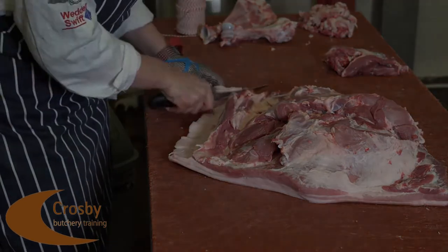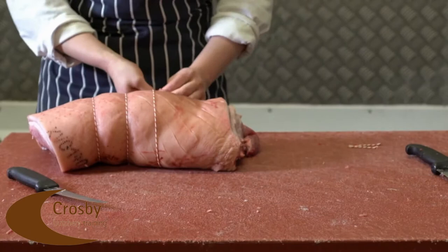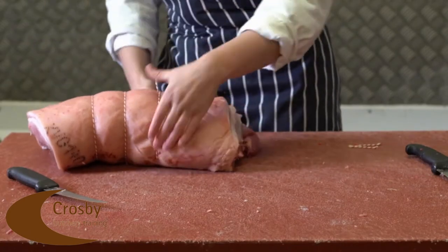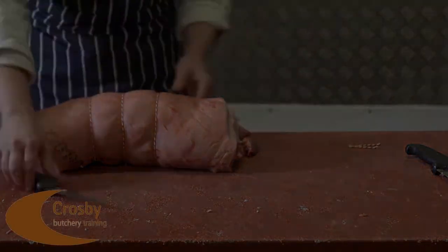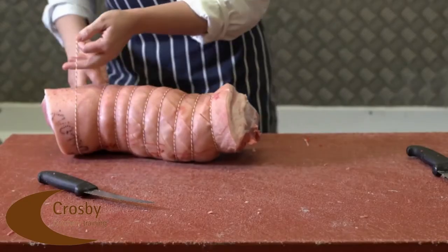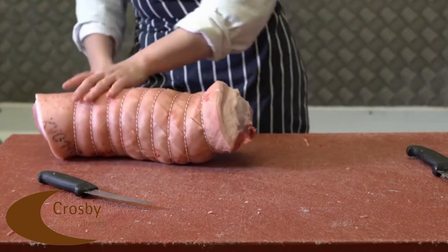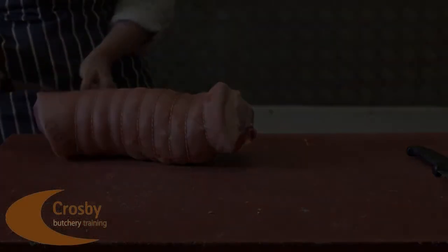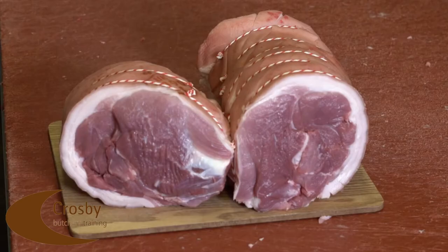Score accordingly and then roll to your liking, making sure all knots are in a straight line. We need a one kilo joint so cut accordingly. And there we are — rolled shoulder.